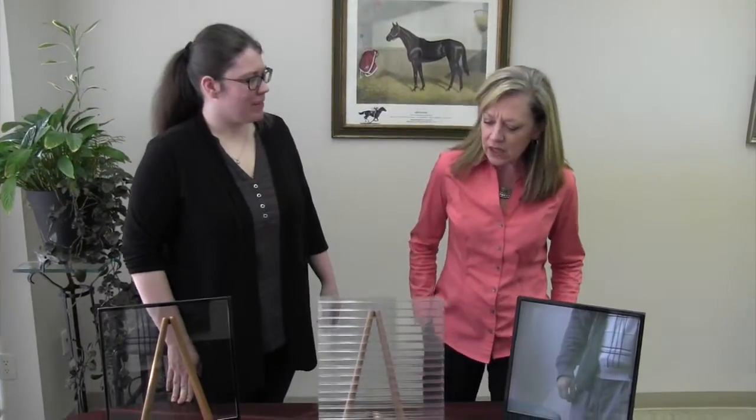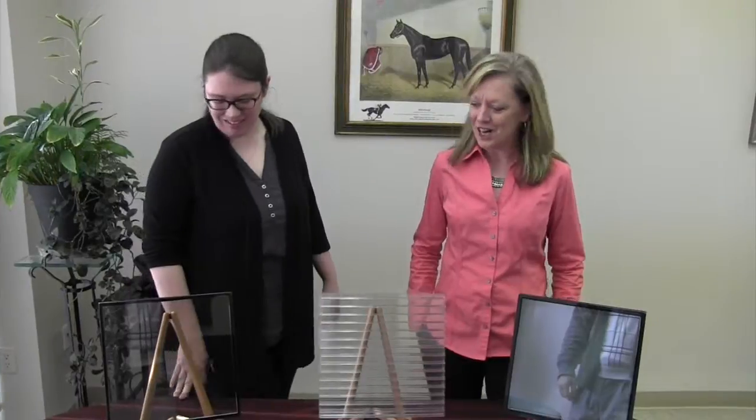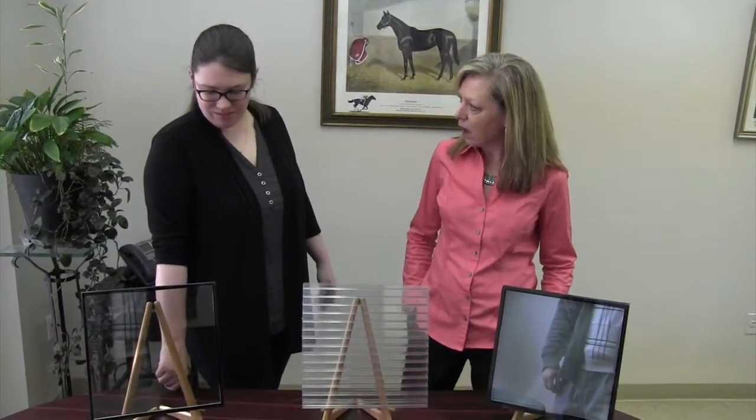Hi, I'm Debbie Myers, Vice President of ArborLight. And I'm Eileen Cameron, Director of Business Development here at ArborLight. Today, Eileen's going to explain to us about different glazing options — insulated glazing options.